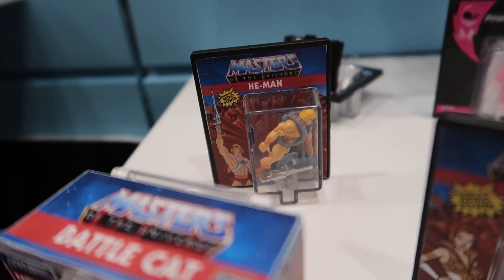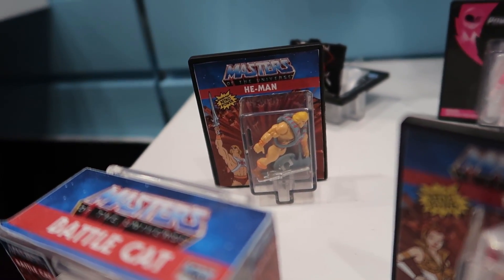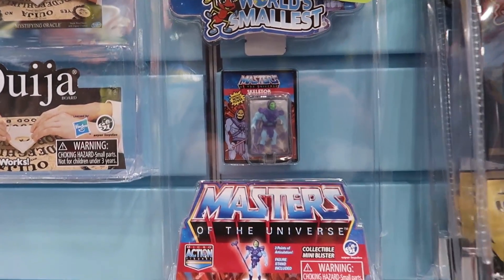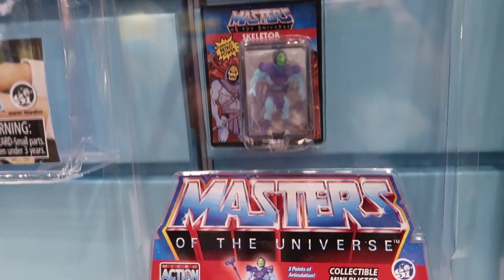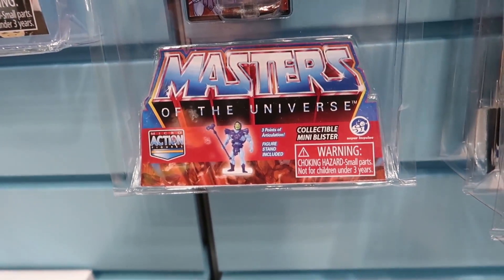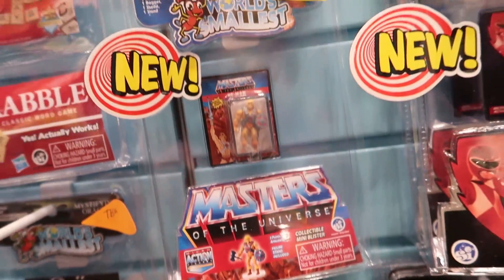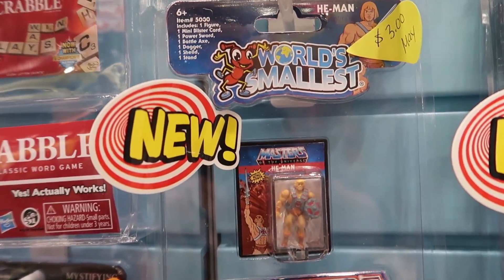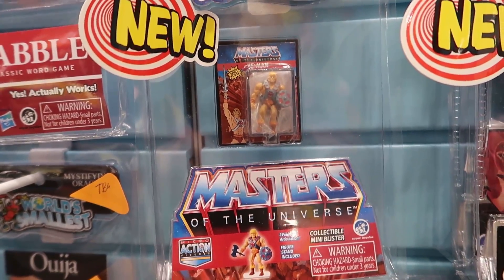The lineup is going to include He-Man, Teela, Skeletor, and Battle Cat. Now, as you can see, these aren't actually inspired by the vintage action figures. What you see up here on the wall is the way they're going to be packaged in store — in these little blister cards inside of larger clamshell packages. They sort of have the red brick motif of the vintage figures, but they've got an animated image of the character on the left.